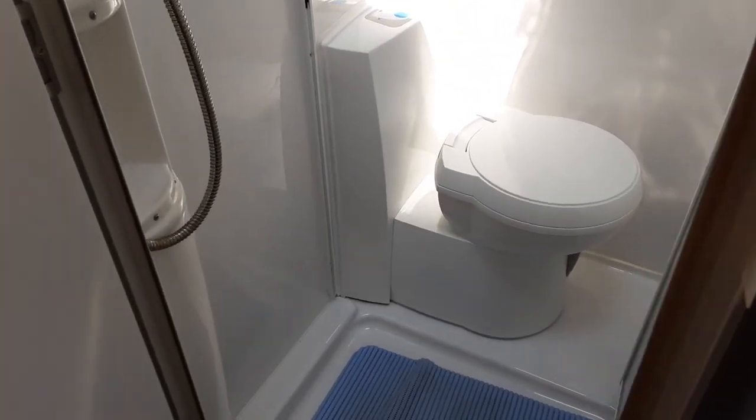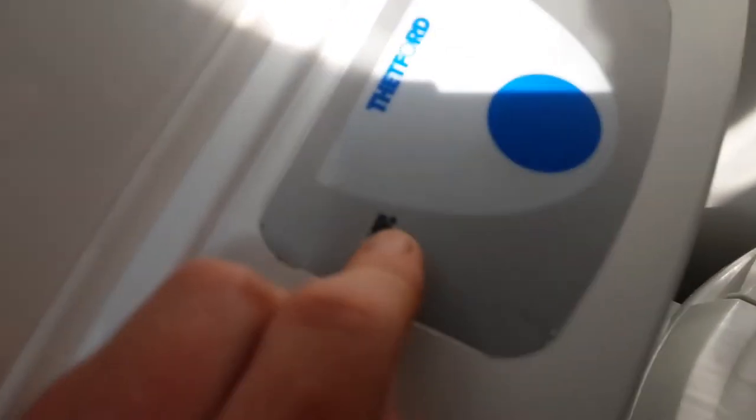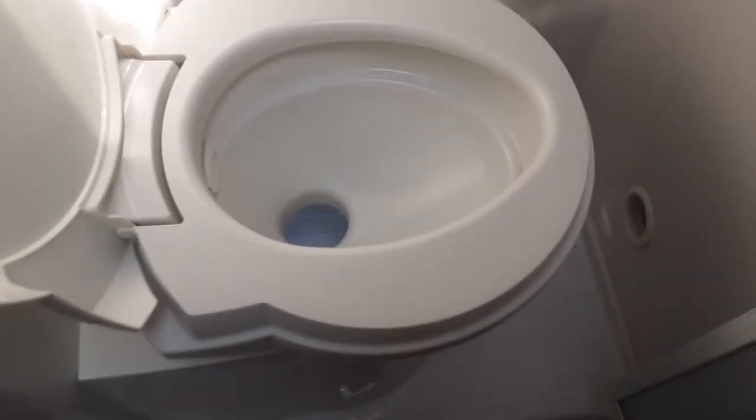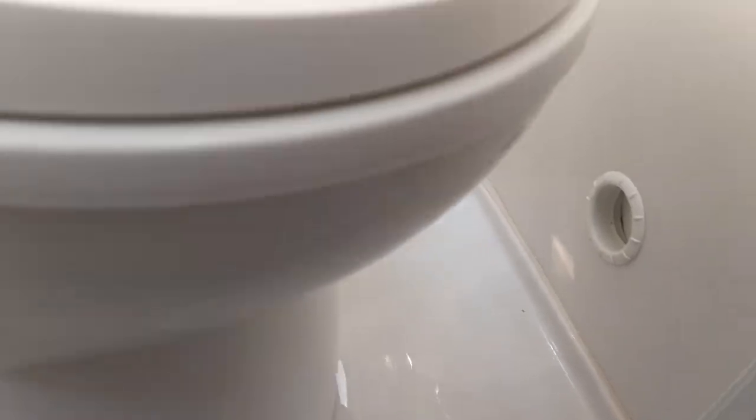Coming through into the bathroom, the toilet system is very easy to use — an electric flush on top allows you to flush the toilet. The toilet full indicator light illuminates red when the waste cassette is completely full. The toilet seat itself turns for your convenience. When removing the toilet waste cassette from underneath the caravan, make sure the toilet is in the straight-on position, then push the grey waste handle to the wall at the back to allow the waste into the cassette. Make sure this is in the closed position before removing the cassette, as it could potentially damage it.